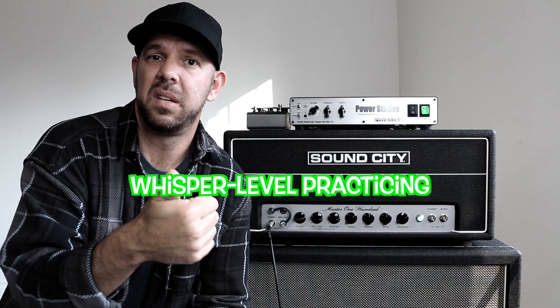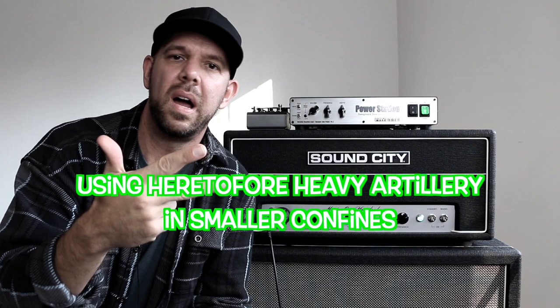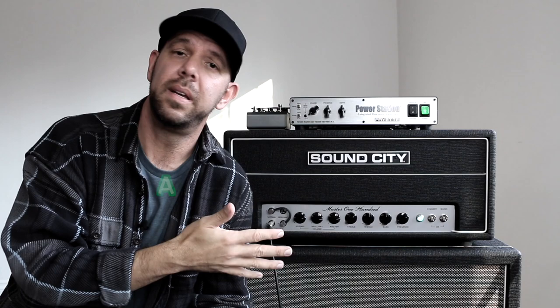That could be whisper-level practicing in your apartment, micing a little cabinet in your basement midday while keeping the volume chill, bringing your 100-watt half stack to a coffee shop gig, rehearsing in a tight small room, or even playing on a really large stage where the sound people are saying they need to keep a lid on the volume because they can't have your 100-watt tube spilling over everywhere.